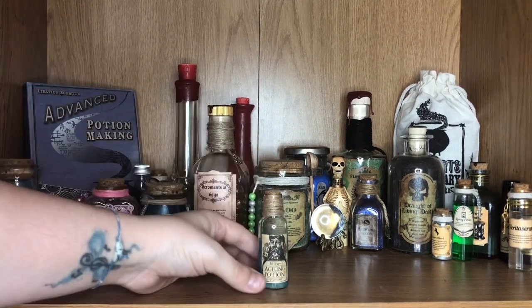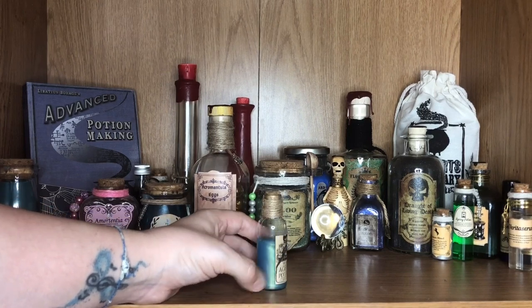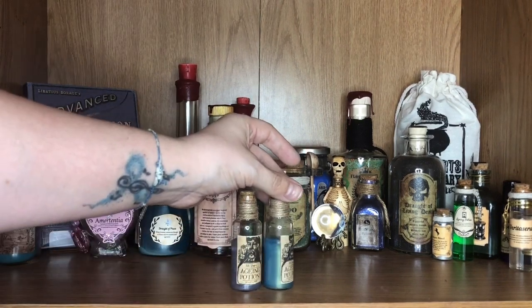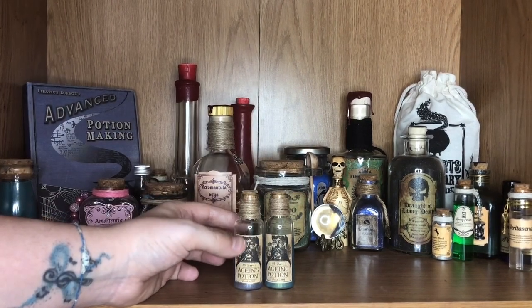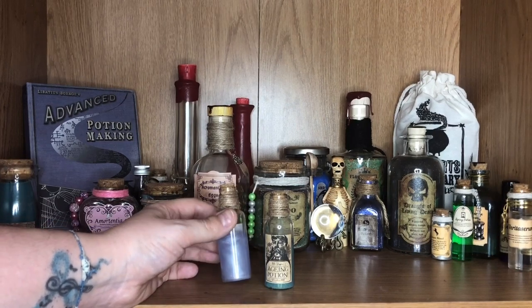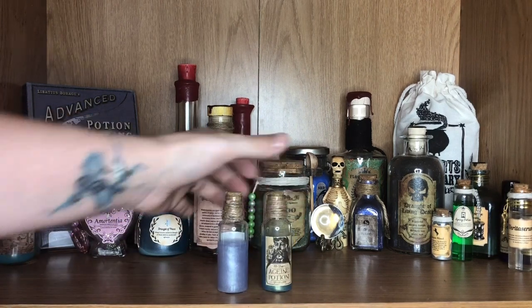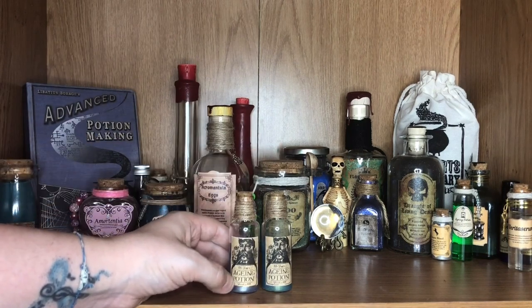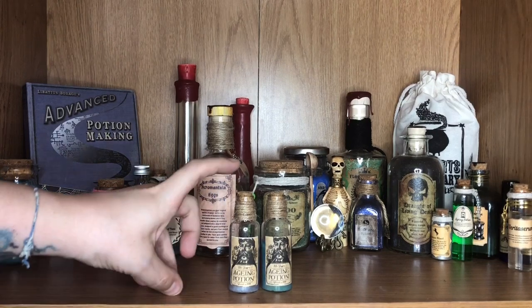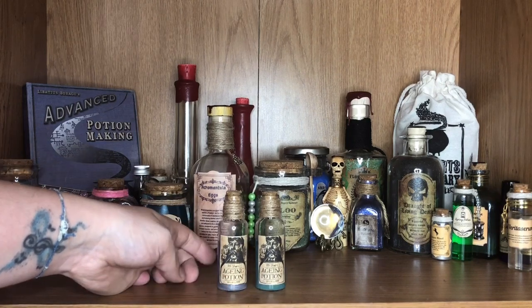Moving on, we have a really sweet bottle of Aging Potion. I got this one from a Cauldron Crate box, and I actually got two because obviously Fred and George each have an aging potion. We had two little bottles of aging potion in the Cauldron Crate box. I love how mystical the liquid is inside — it's all metallic and it looks really magical and sparkly. They're matching, so they're identical for Fred and George, finished off with lovely twine around the necks and little cork stoppers on top.